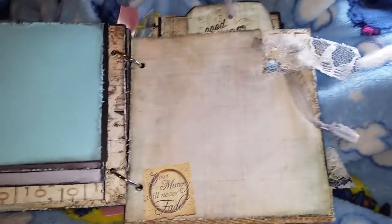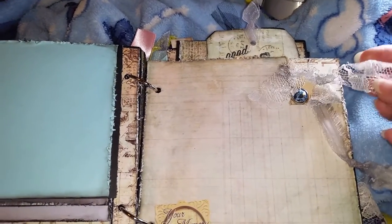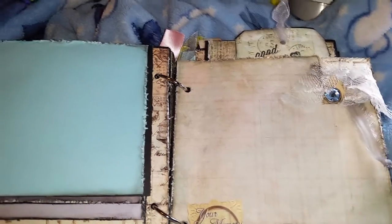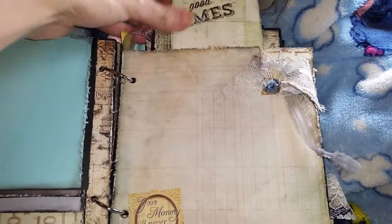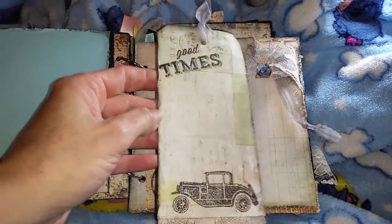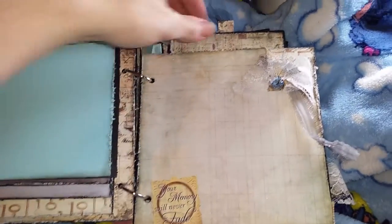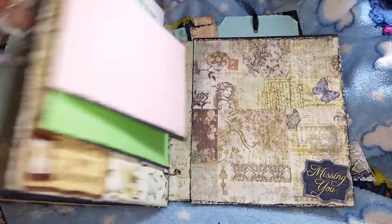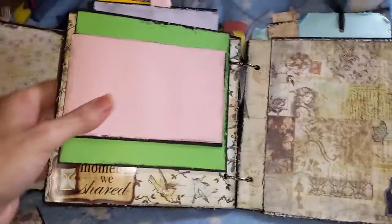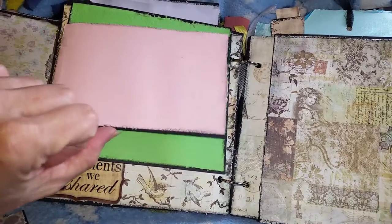Then this next page is a little pocket that I've folded down the corner and attached braid to. It has some lace and some ribbon tied on it. On top of it is a pocket with a tag in it. And then another has two more 4x6 photo mats in it. I didn't take those out because they're just the photo mats — they don't really have anything on them except for the paper.